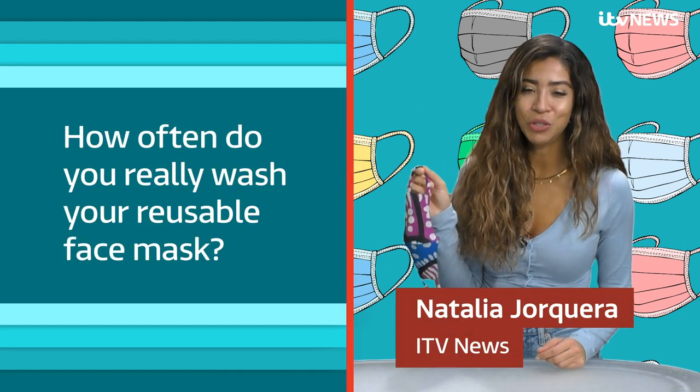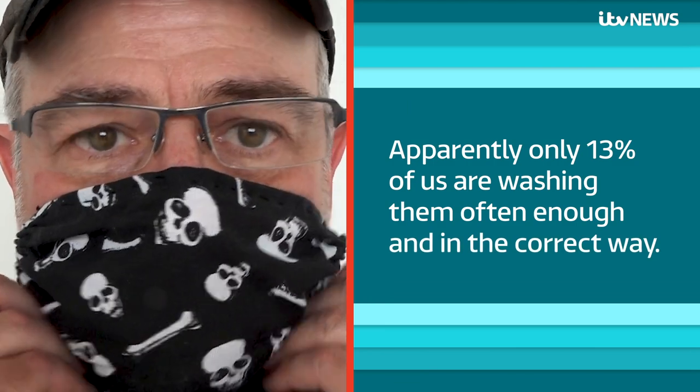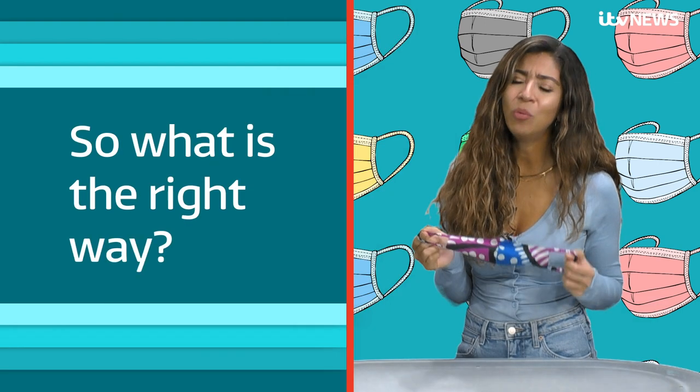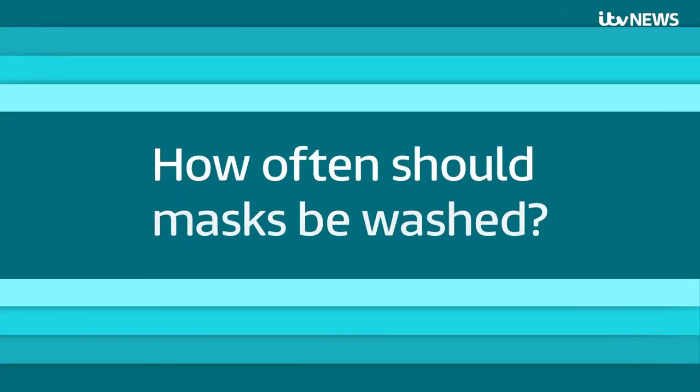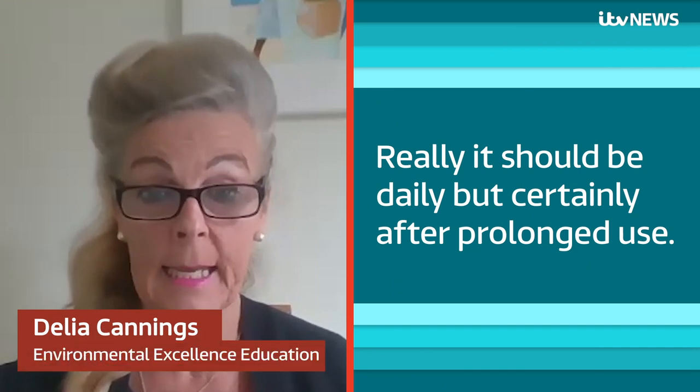How often do you really wash your reusable face mask? Apparently only 13% of us are washing them often enough and in the correct way. So what is the right way? How often should masks be washed? Really it should be daily, but certainly after prolonged use.